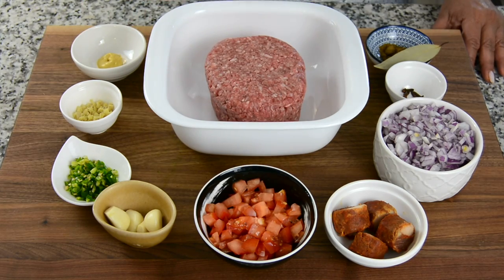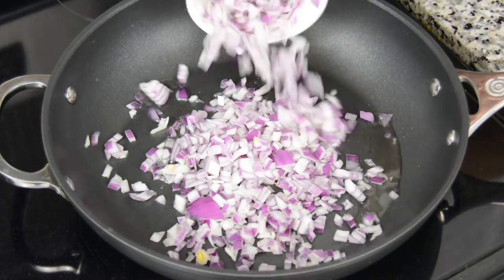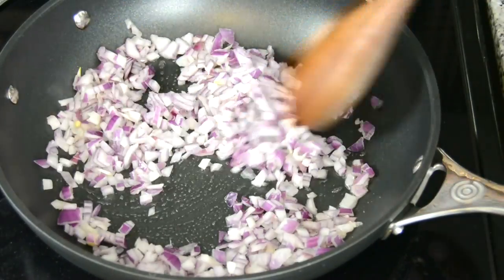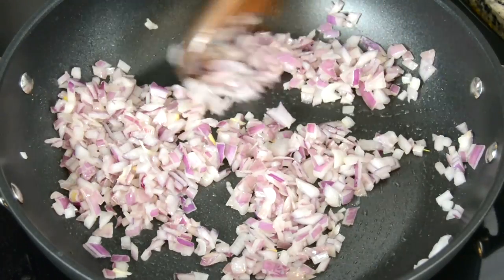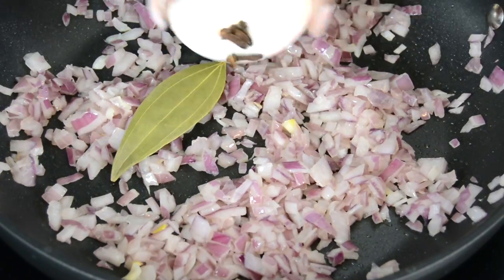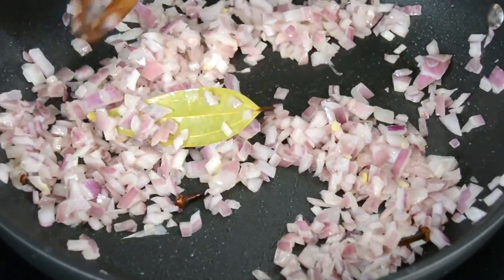I've prepped all the ingredients so let's head over to the stove. To a heated deep skillet we're going to add two tablespoons of vegetable oil and now we're going to toss in one cup of chopped red onions. We're going to saute it till the onions turn translucent. After a few minutes we're going to add in one bay leaf and four cloves and continue sauteing for a little bit.